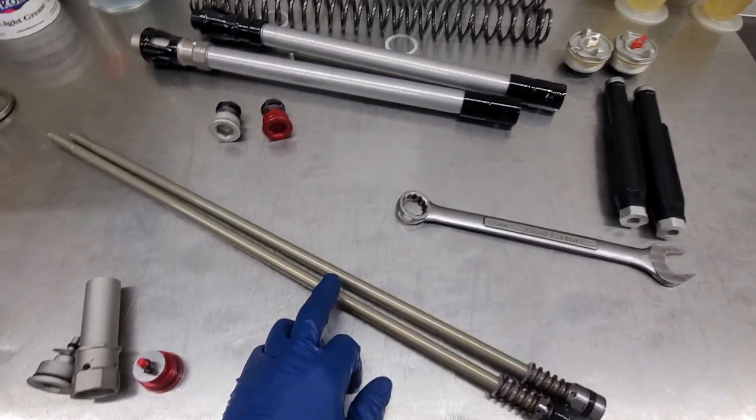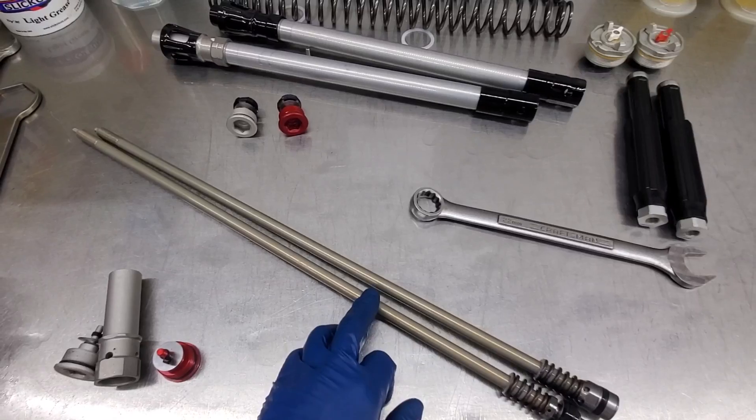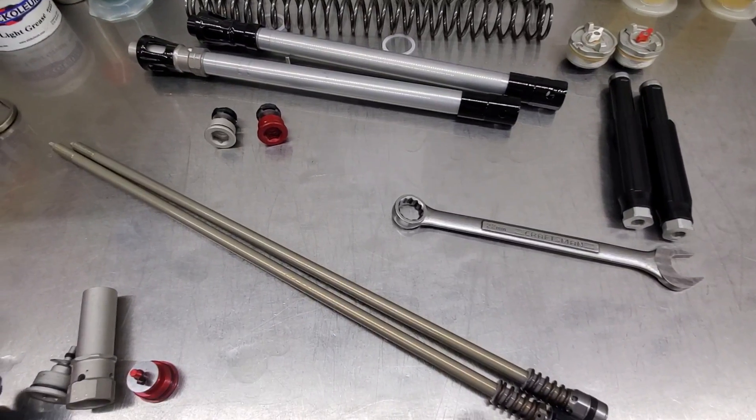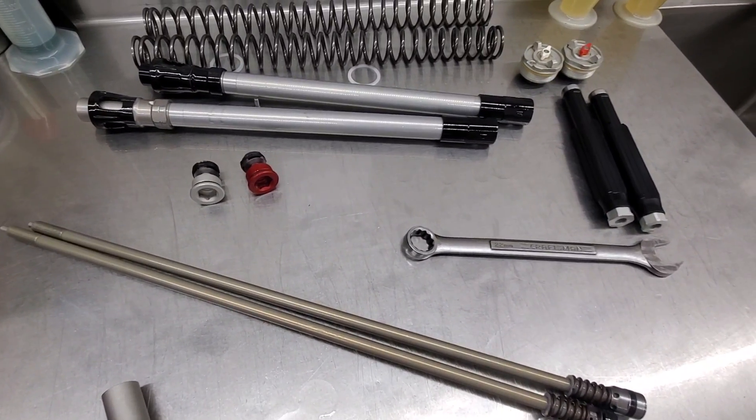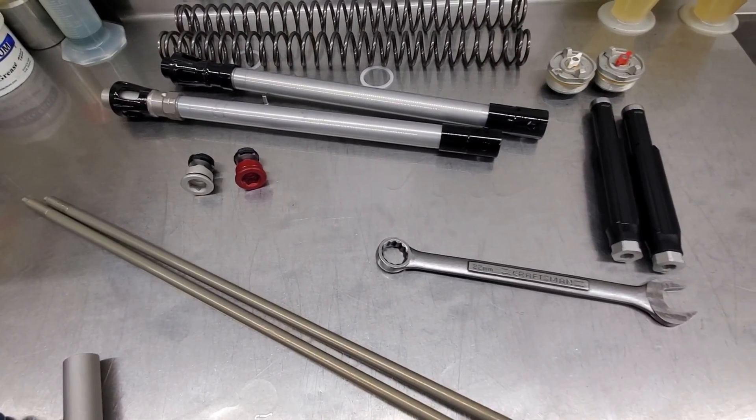Definitely do not want to put any clamp or pliers on these sensitive parts on the damper rod shaft. It's been seen done by dealers on brand new stuff, and it is painful to see that kind of thing.